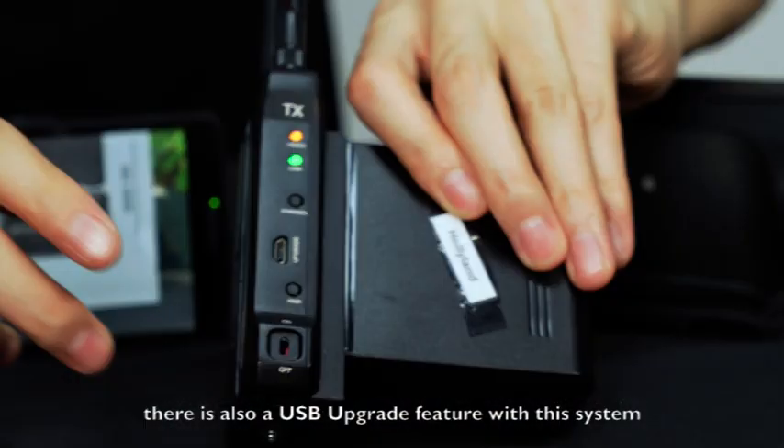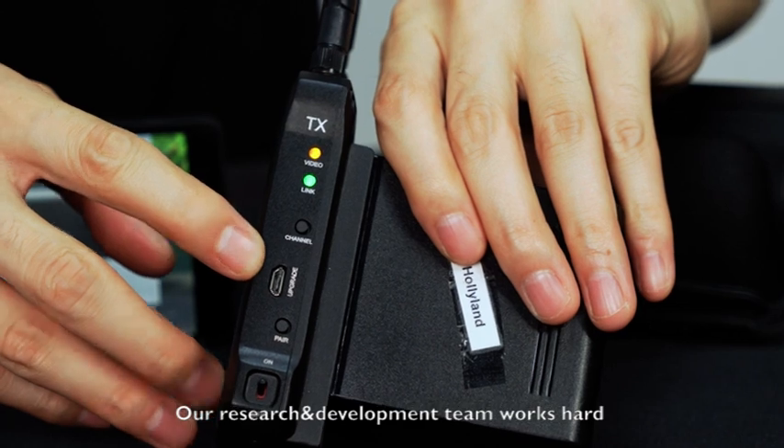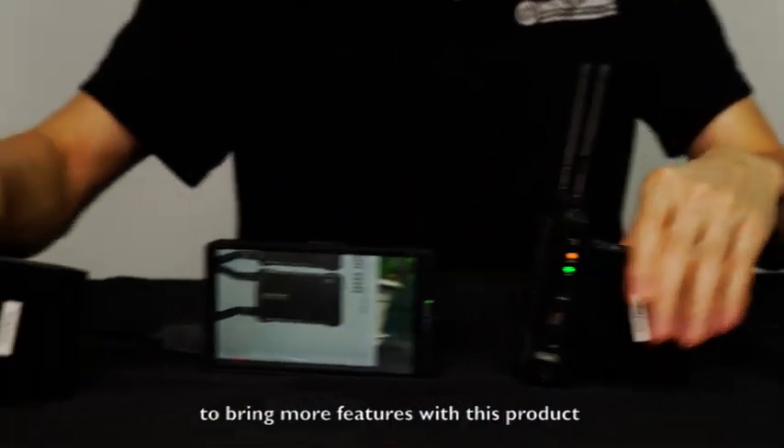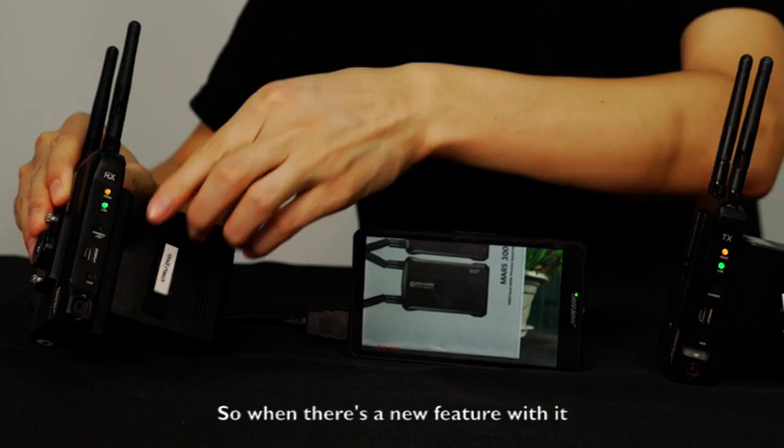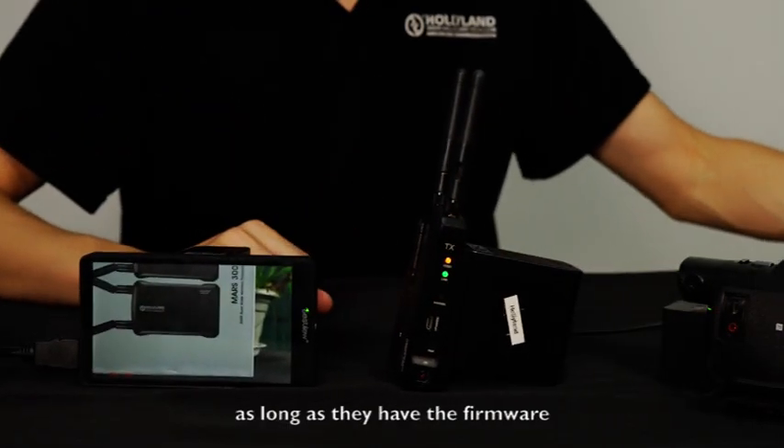By the way, there is also a USB upgrade feature with this system. Our research and development team works hard to bring more features to this product, so when there is a new feature, users can upgrade the system remotely as long as they have the firmware.